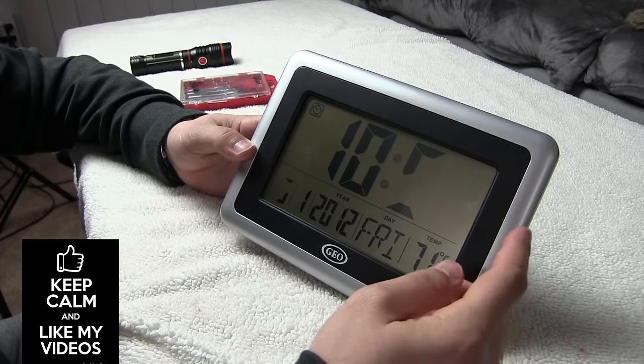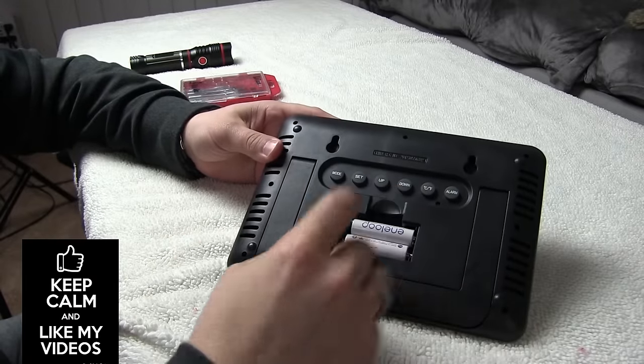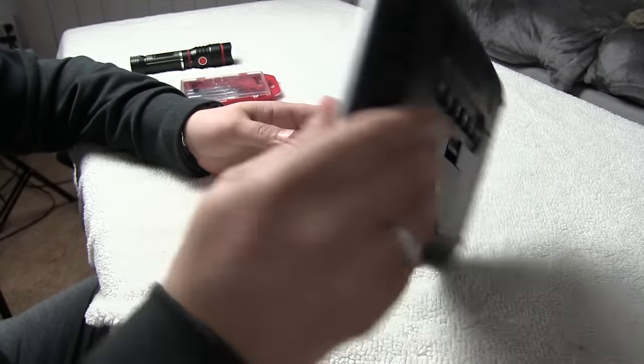Now the first thing to do - it usually won't solve it, but the first thing to do is install fresh batteries. I have done that, and as you can see, it's still not helpful.